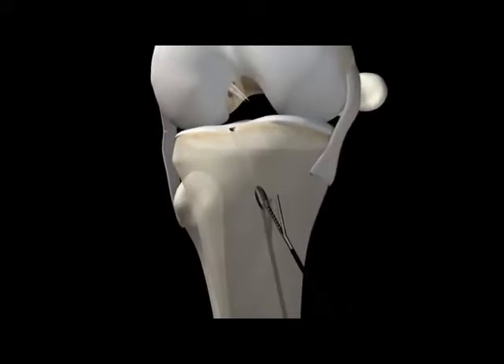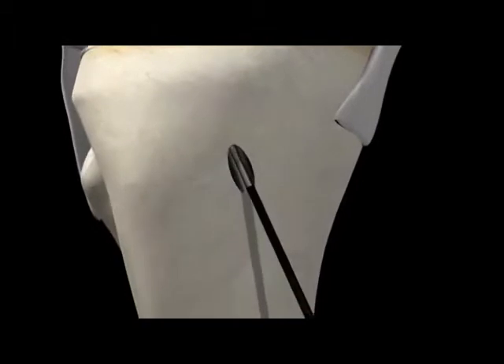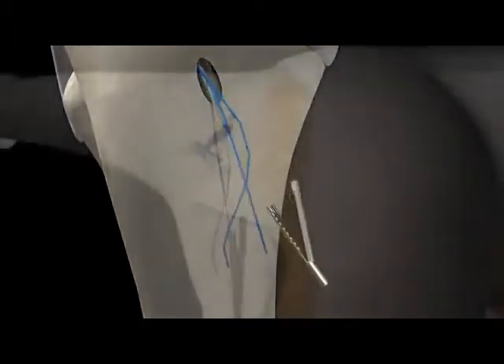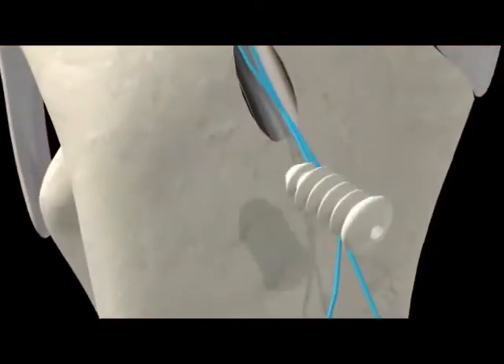Your surgeon will prepare the harvested hamstring and pull it through the upper hole and into the lower hole, just taut enough to mimic your original ACL.